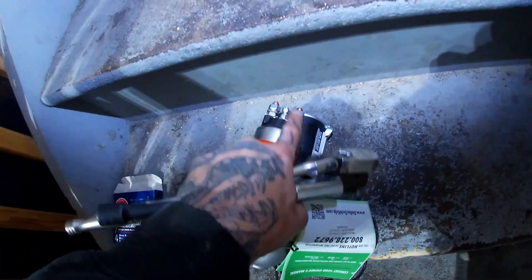Since we are dealing with electrical connections and stuff like that, we do want to make sure that we disconnect at least our negative terminal from our battery. It's a 10 mil — take the negative terminal off your battery so that you don't short anything out, blow any fuses, or shock yourself.